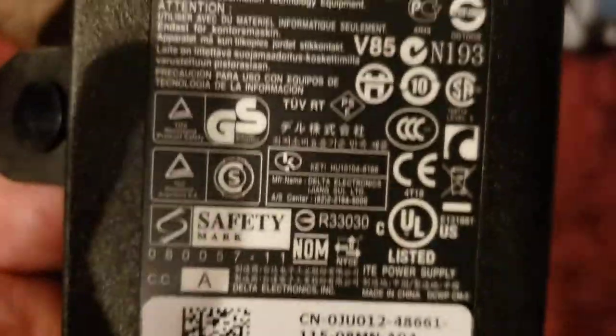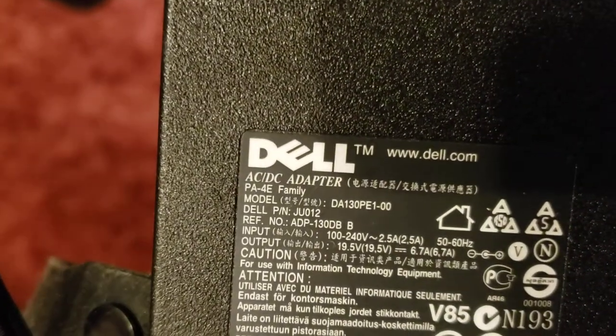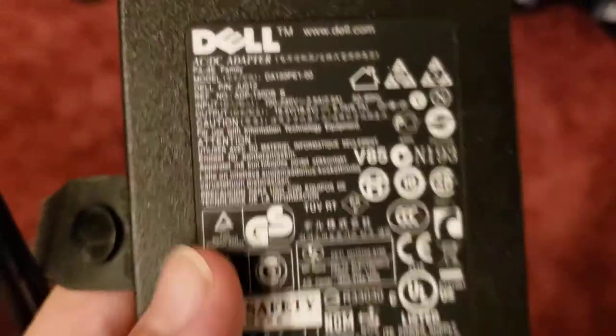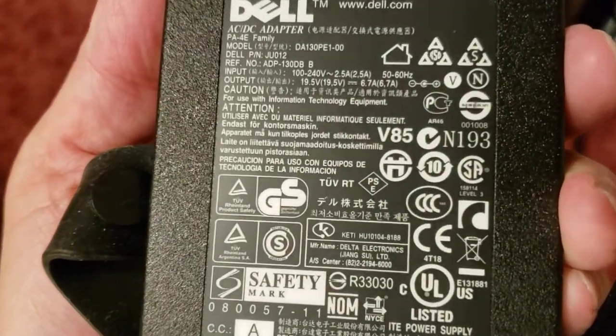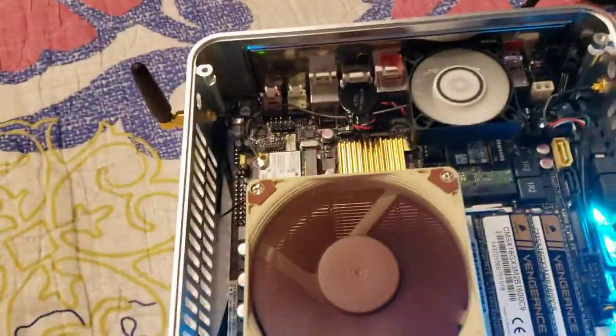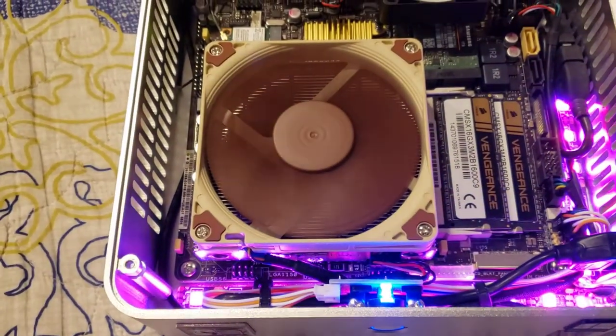Yeah, so this is the Dell brick — made by Dell. I used to love Dell a lot when they were here in the United States. I love this brick — look at this, it's not even warm, it's cool to the touch. It does its thing — trust me, this thing can be on forever and it's not going to disappoint, especially with this little build right here. It's really not going to sweat.